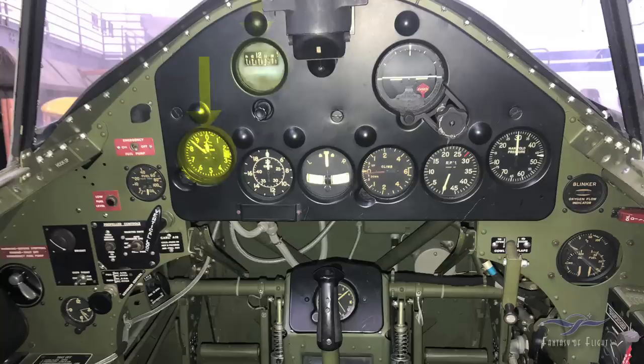Up here we've got our directional gyro. This here is our airspeed indicator — it's a Navy airplane, so it's in knots. Once it goes around all the way past 60, 80, and 180 knots, at 200 knots we start reading off the inside gauge. This instrument in the middle is our turn and slip indicator. If we're making a right or left turn, the little needle on top will tell us which way we're turning — useful in instrument conditions. If we're slipping or skidding and not centered on the rudders properly, the ball goes to one side or the other.